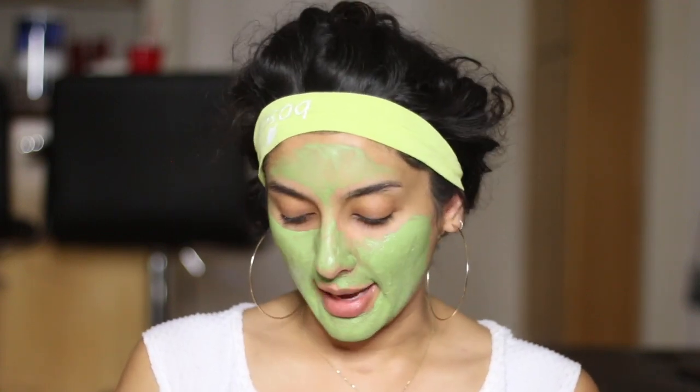Just to clarify, this mask's goal is to hydrate you and it's also anti-aging. Alright guys, I think this is pretty dry, so I'm going to go ahead and wash this off and then come right back and show you guys what it looks like.